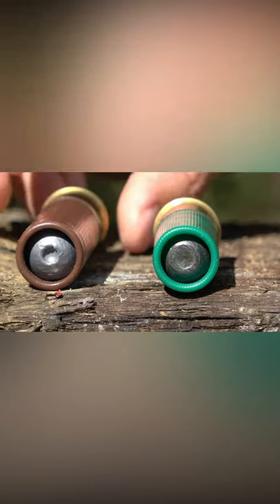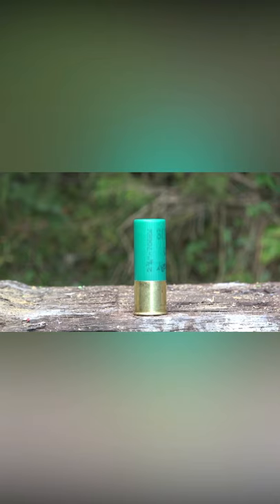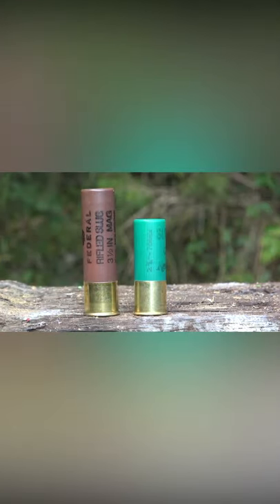This is a 12 gauge shotgun shell and this is a 10 gauge shotgun shell. You'll notice that the 10 gauge has a bigger diameter than the 12 gauge. Most 12 gauge shotgun shells are two and three quarter inch and three inches long — that's the standard. When it comes to 10 gauge, you're looking at three and a half inches long.